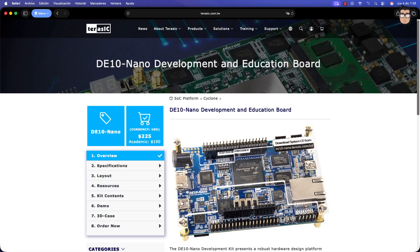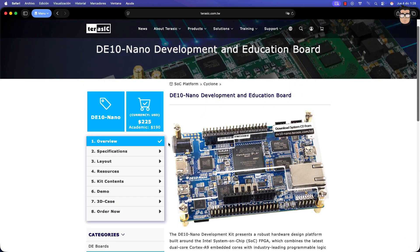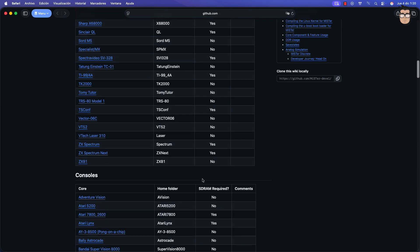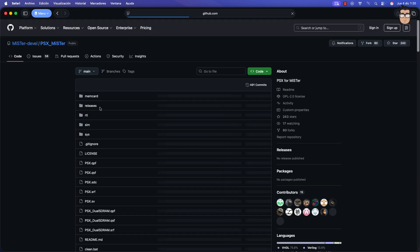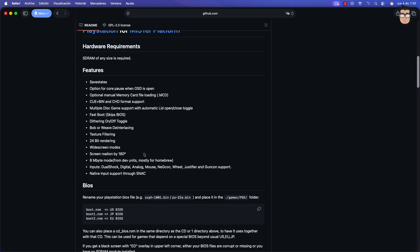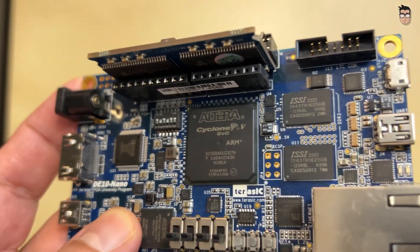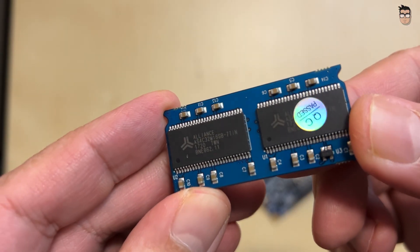MiSTer was originally developed to run on a Terasic DE10 Nano board, although it can also work on some other boards as we'll see later, as long as they're based on the Cyclone 5 FPGA. Each recreated system in this project is called a core. There's a Commodore 64 core, a Sega Mega Drive core, or even an arcade Tetris core. These cores can use additional hardware to connect original controllers, mice, keyboards, or even disk drives, through add-on boards or adapters. The main board also includes an ARM processor that handles the upper Linux layer that manages the FPGA, and it may require additional memory, so it's very convenient to expand the board's memory with an extra 128 MB of RAM.